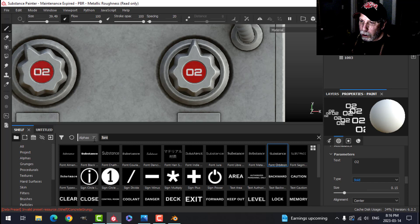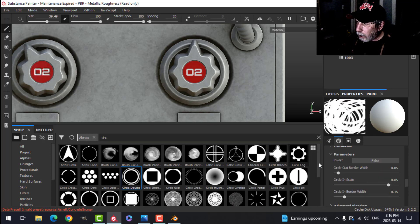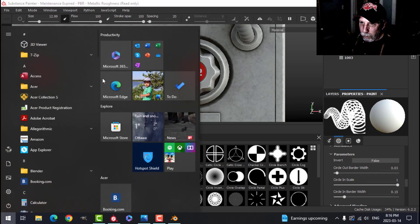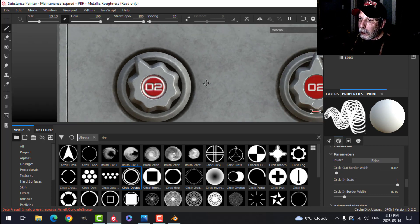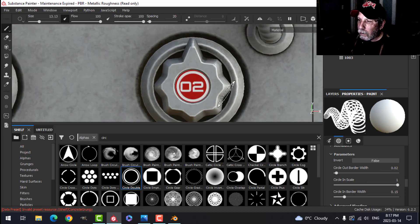Using the same parameters, I'll search for a circle alpha — a thin circle shape — and make it smaller. Placing it on the low-resolution knob: pretty blurry. Placing it on the high-resolution knob: nice and sharp. That's the power of UDIMs right there.